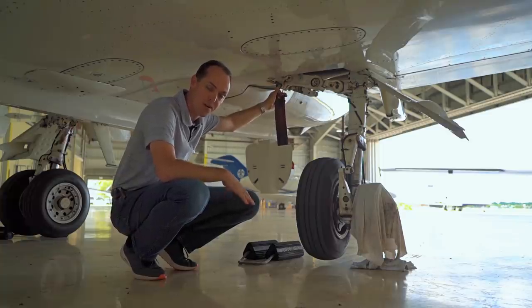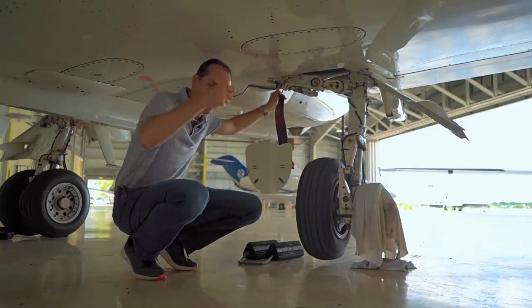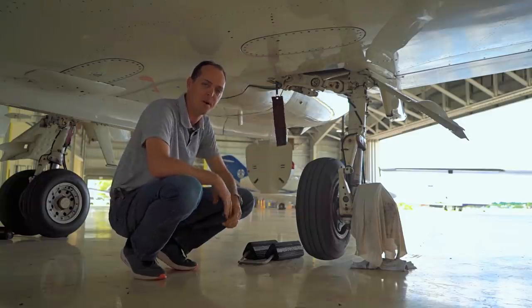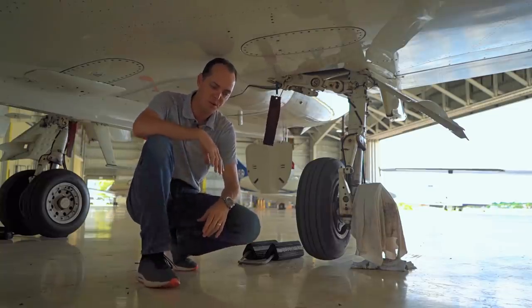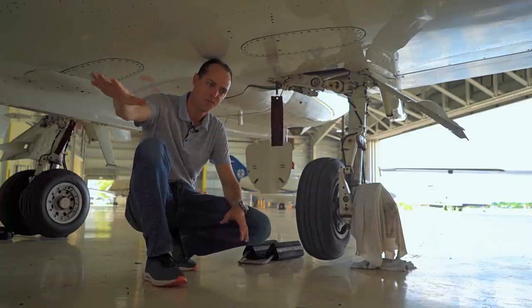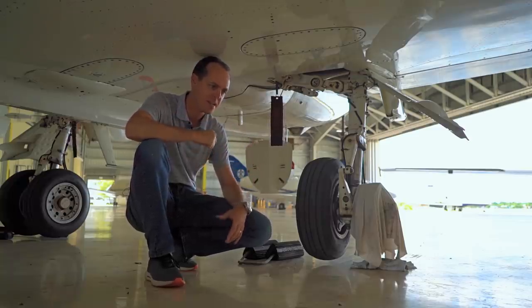So every time we land we're going to put these things in, but then every time we take off we've got to make sure to take them out prior to takeoff. Because if you take off with these still in, it'll take off just fine — positive rate, gear up, bring the handle up — nothing's going to happen. This thing's going to lock it in place and the gear won't come up. It has happened before, never to me thankfully, and hopefully it never does. A lot of people have different methods to prevent that — some people leave the gear pins laying out on the floor so both pilots recognize they've been pulled.